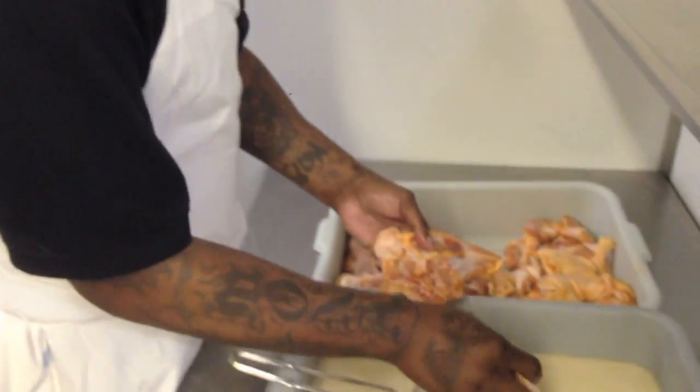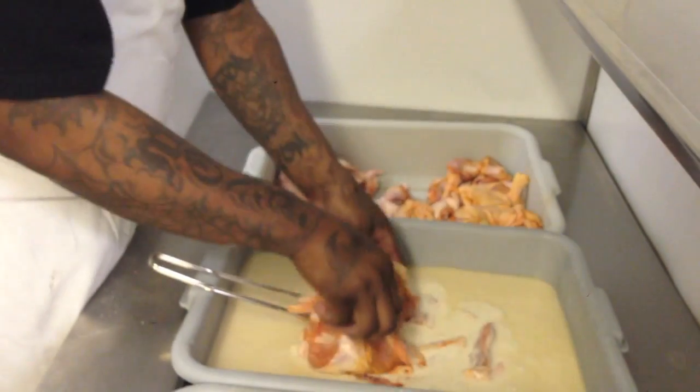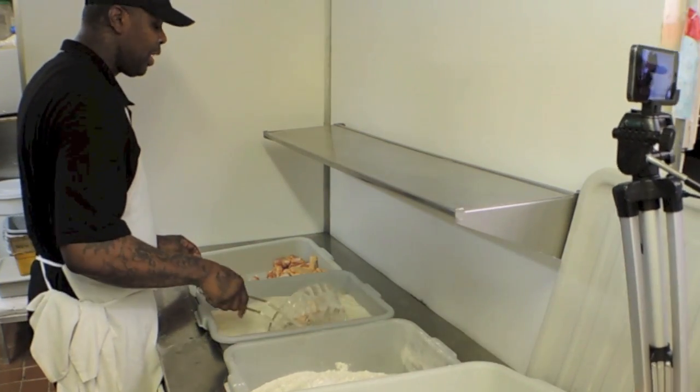My chicken probably is a whole lot larger than other people's chicken. We use like a 3-pound bird. So basically I'm going to start with my breasts — put my 8 breasts up there first. There's no eggs at all in it. It is a wet batter and then it's stretched in flour.